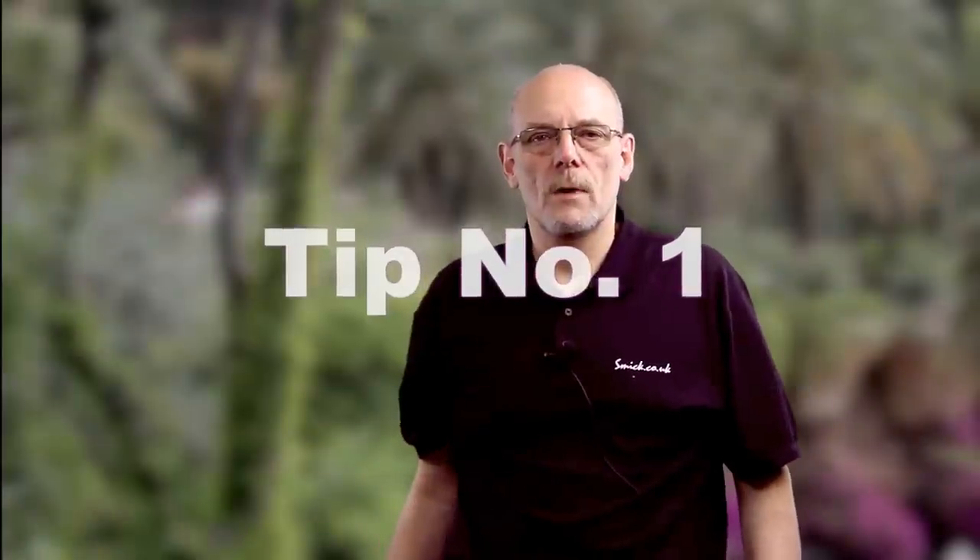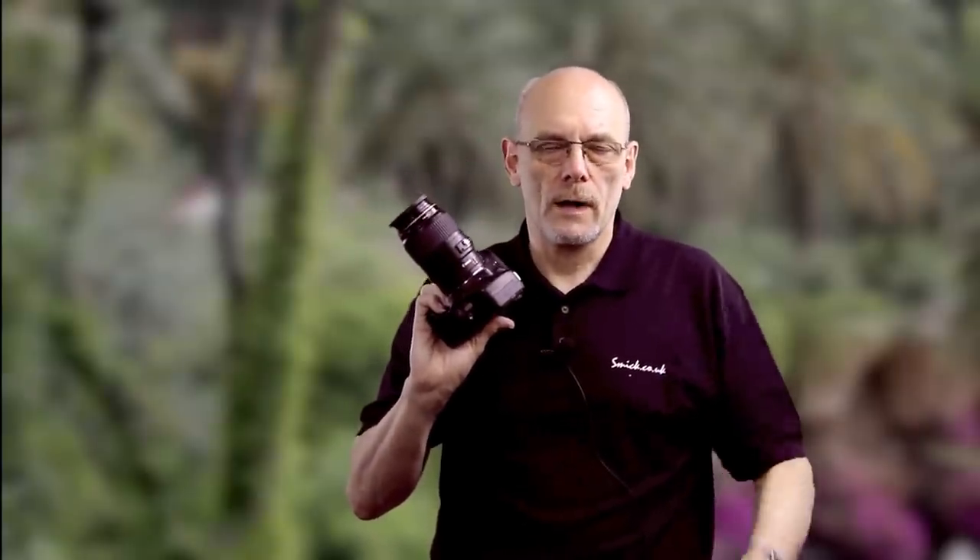Tip number one: get a macro lens. If you can't get a macro lens — if it's too expensive — get one that focuses at a much shorter distance, and also get some of these. These are extension tubes and they're a must. I use a macro lens but I still use a 21mm extension tube to get closer to the subject.